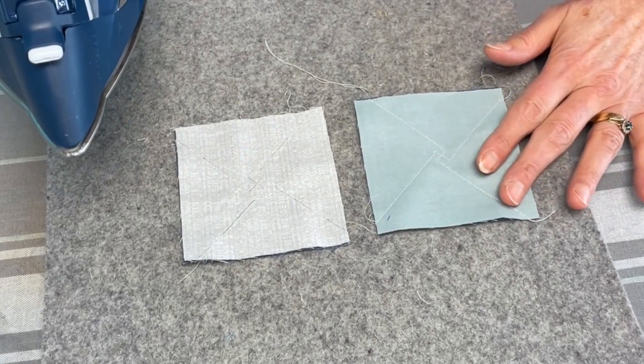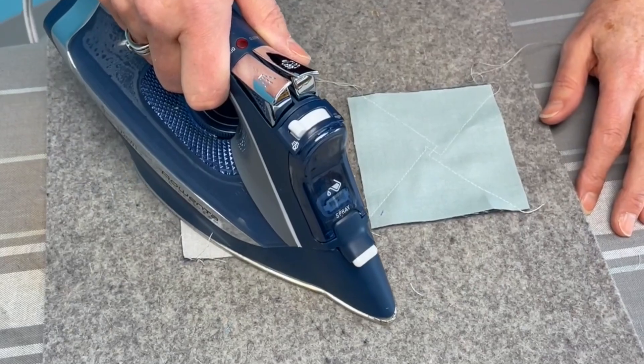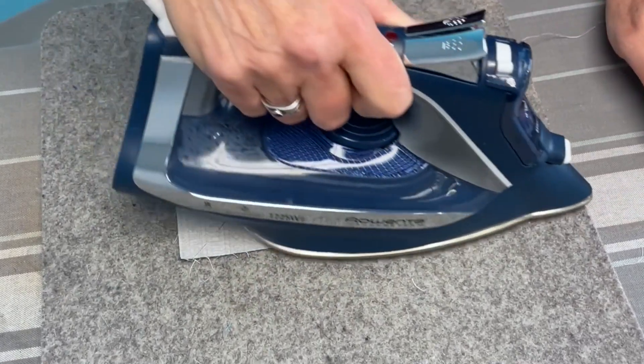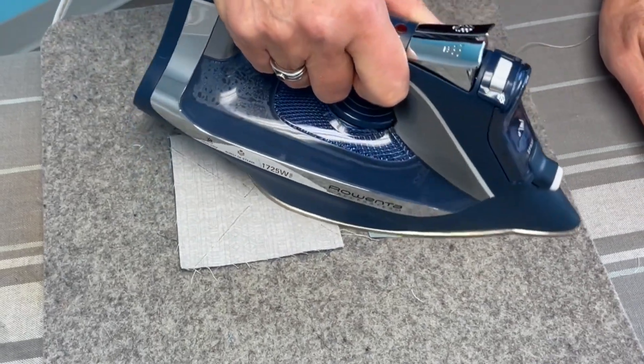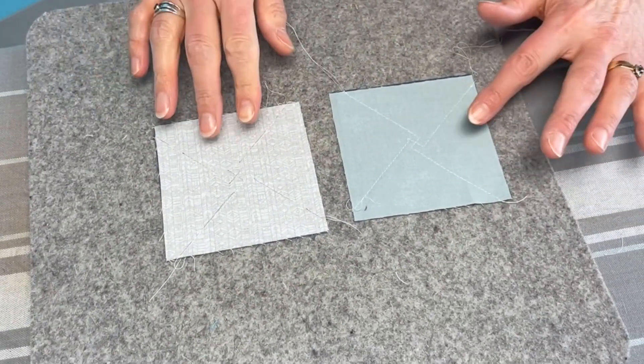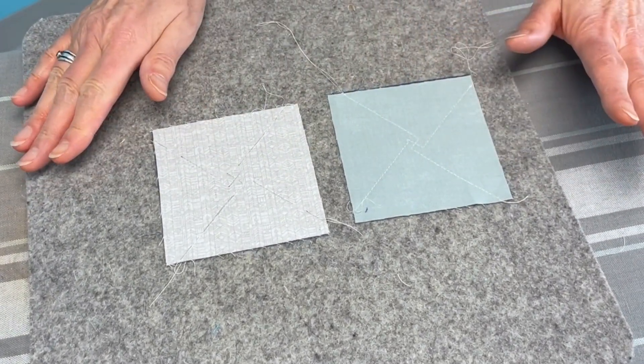To make them the flattest block possible, at this point after you've sewn them, I like to give them a good press. That just straightens out all the stitching and buries the thread into your piece so that they're nice and flat when you get to the next step of cutting. See how flat that is? A wool mat makes a huge difference too.